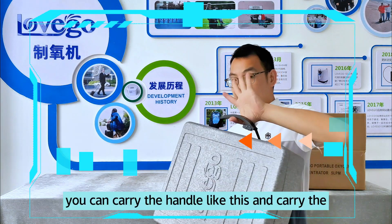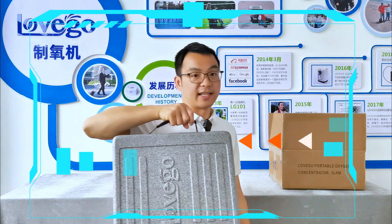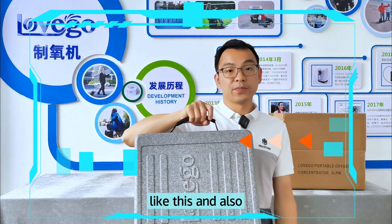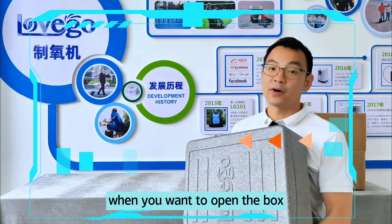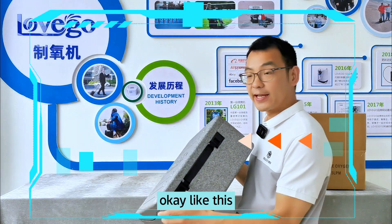The handle that you can carry like this and carry it anywhere when you go outside. And also, when you want to open the box, let's just open the two box buckles like this.